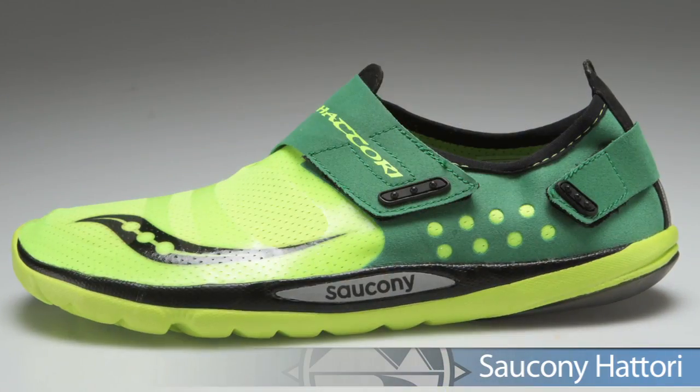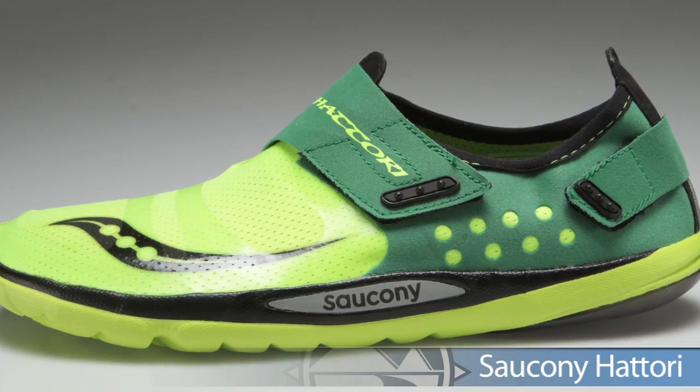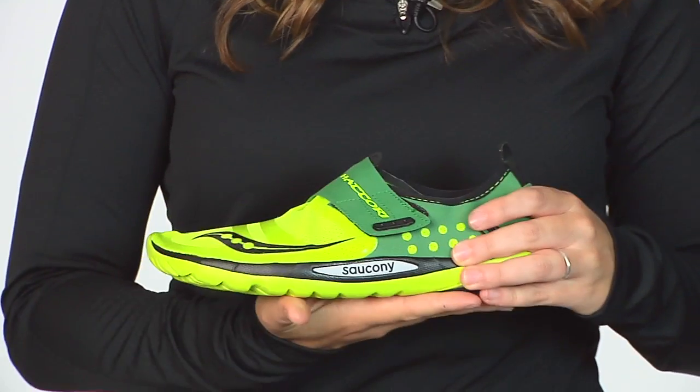Starting off from Saucony, we have the much anticipated Saucony Hattori. The Hattori might fit like it's going to be a tad small, but it's actually designed to keep your foot nicely connected to the shoe, really hugging your foot and keeping you connected to the ground.